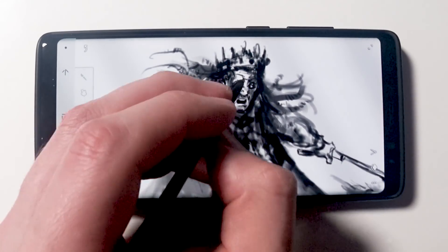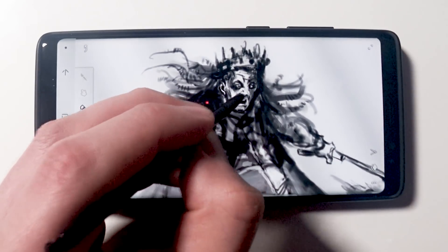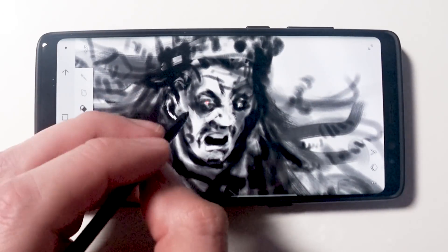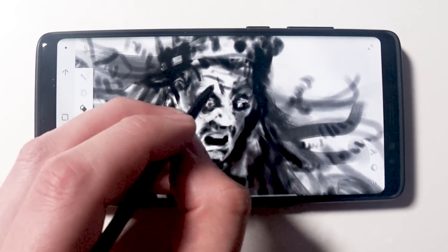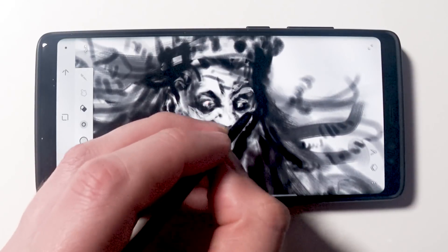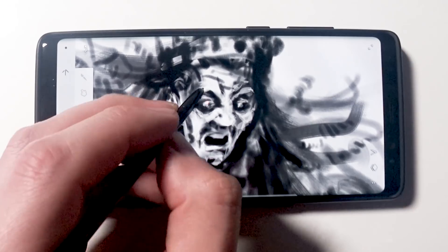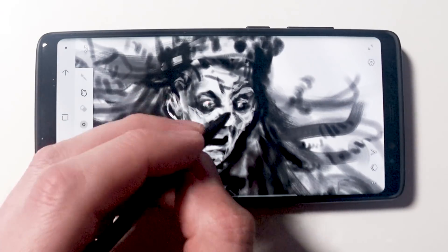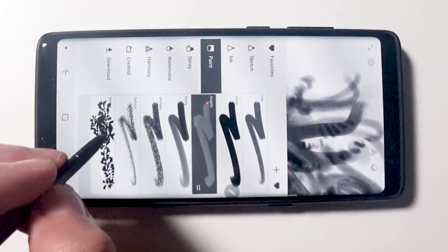As you can see in this entire sketch, I probably change brush size about four or five times, but realistically this is the first sketch I have ever done with a Samsung Note 8. In future sketches, I might not even ever change my brush size again. So those four or five times that I changed my brush size here, this is me just getting used to the phone.